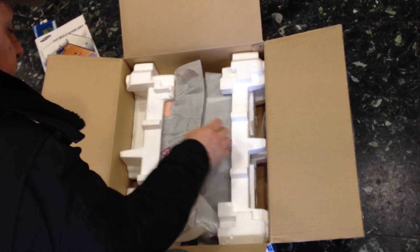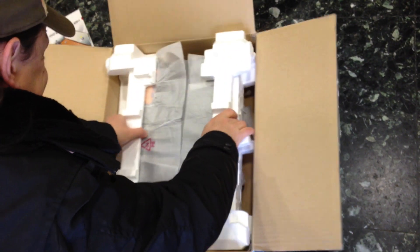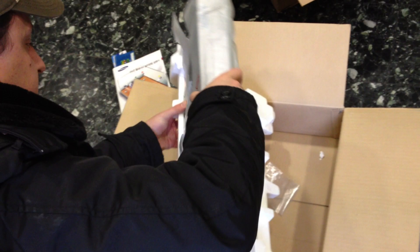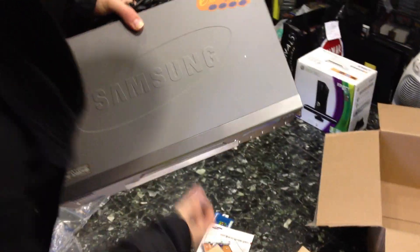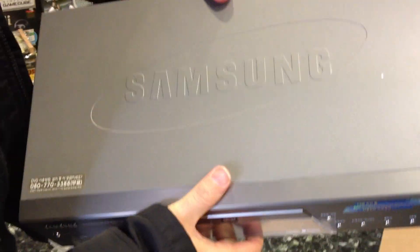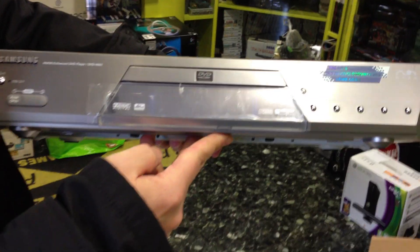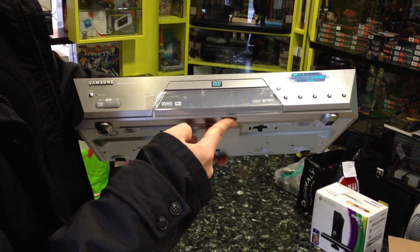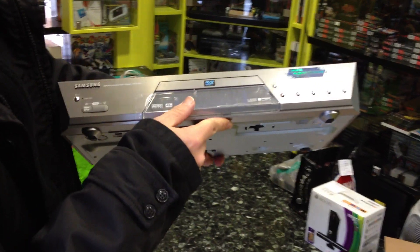Cables. This is my system. It is in great shape, really great shape.